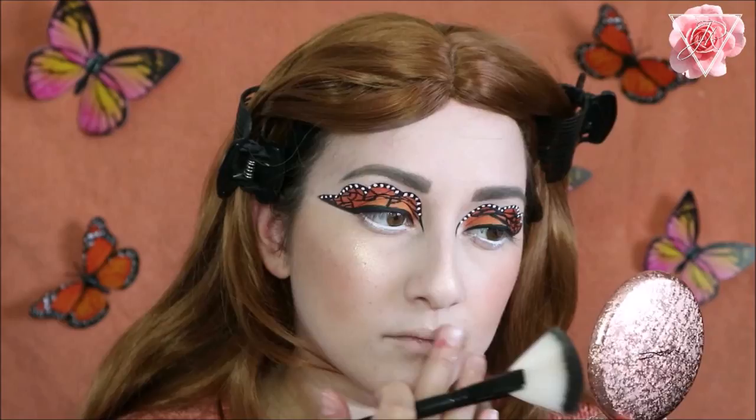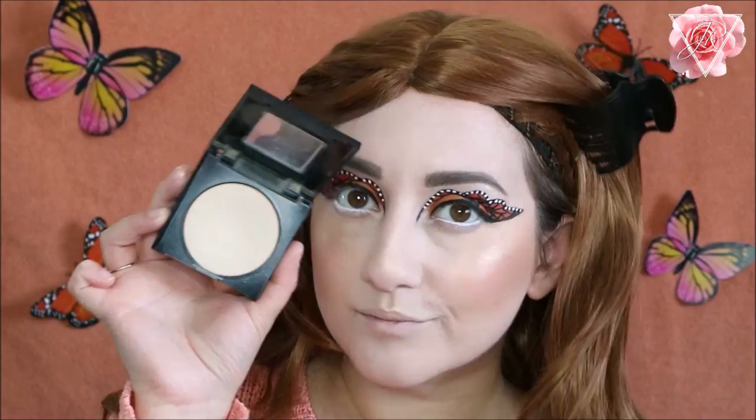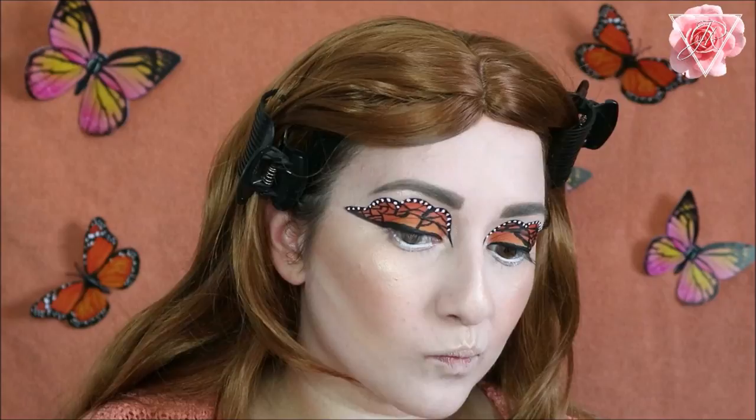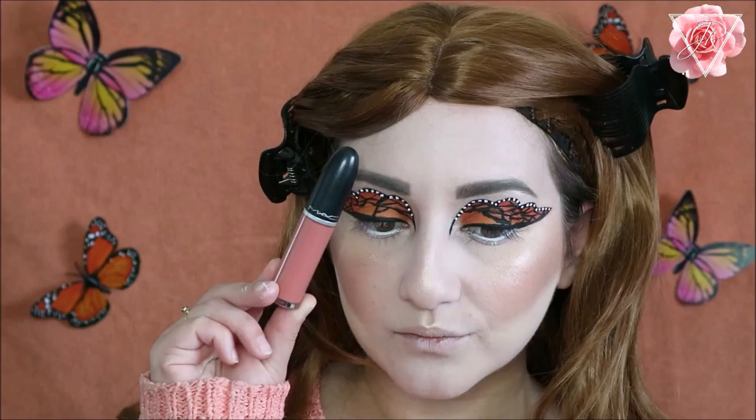Then I'm going to take the Maybelline Fit Me pressed powder in 120, which I believe is Classic Ivory, and use a detailed brush with a flat edge just to sharpen up my contour and make it look seamless. I'm pressing this into the skin, leaving it for about a minute and then brushing it away — this will make my contour look really sharp and crisp.